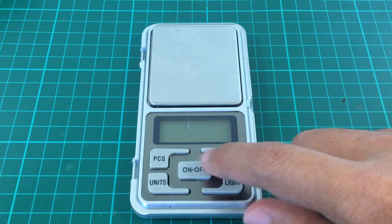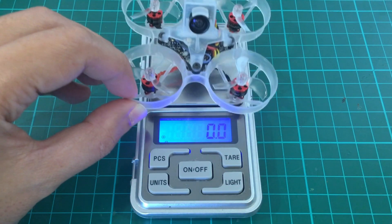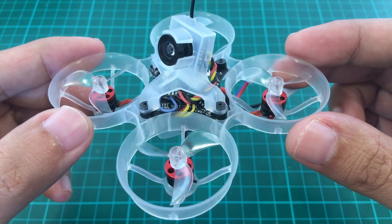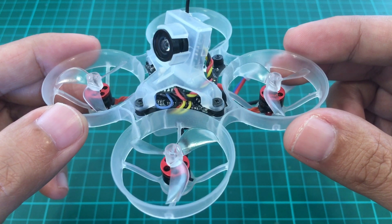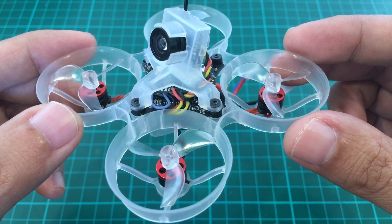Let's weigh it. It's 22.4 grams. And that's it for my overview of the Nano X F4 build. With its lightweight and 1-2S capability it looks like a very flexible FC, and I think I will be using it for a lot of future builds. Thank you for watching.